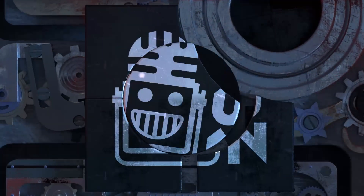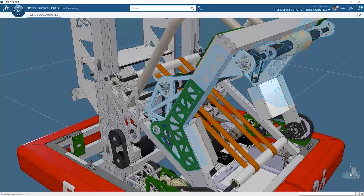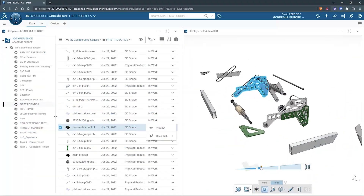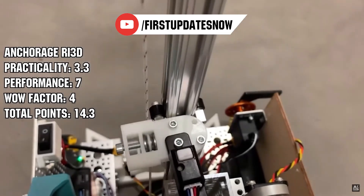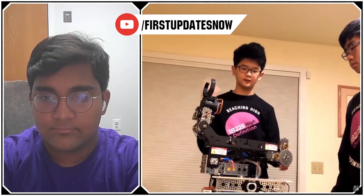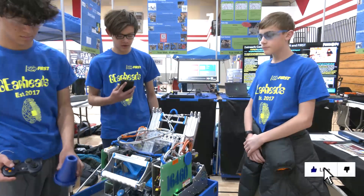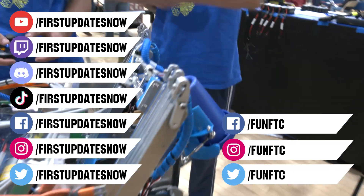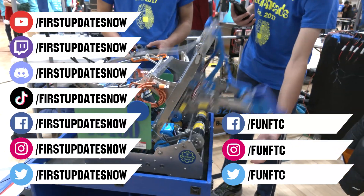This video on First Updates Now is made possible by viewers like you and also the following sponsors. SOLIDWORKS is free for FIRST teams. Over 80% of US engineering schools and 370,000-plus companies use SOLIDWORKS to design great products. SOLIDWORKS can help you design a great robot on desktop or on the cloud. Go to solidworks.com/first to register your team. Check out our all-new FTC content coming to FUN's YouTube in February, including new hosts from the FTC community. We'll have resource guides, top 10 moments, behind-the-bots interviews, and walkthroughs to help your FTC team improve at youtube.com/firstupdatesnow. Don't forget to like, subscribe, and ring the bell to stay up to date on our new videos. Keep the conversation going at twitch.tv/firstupdatesnow, discord.gg/firstupdatesnow, and check out FUN FTC on Facebook, Instagram, and Twitter, and First Updates Now on Facebook, Instagram, TikTok, and Twitter.